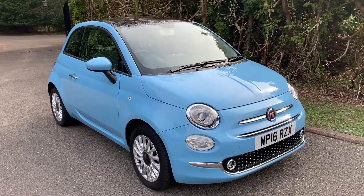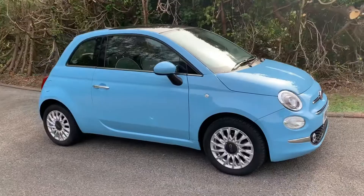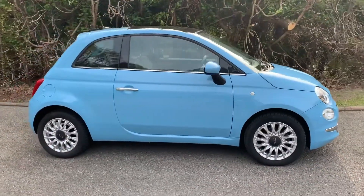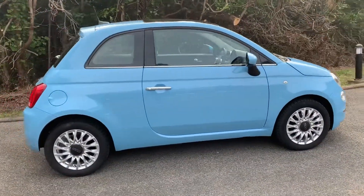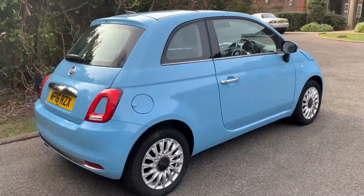Here we have the Fiat 500 1.2 Lounge on a 16 plate. I'm going to start off by showing you around the outside of the car and then we'll hop in and run through some controls on the inside. From the outside you can see it's a three-door car with alloy wheels. Let's start off inside the boot.